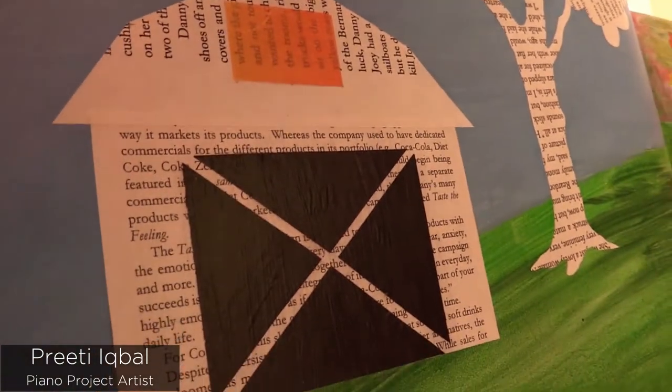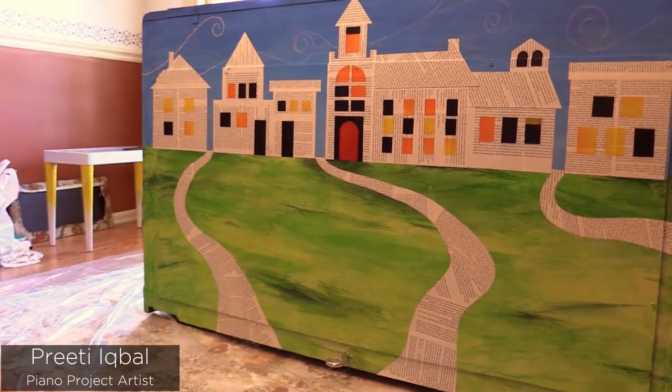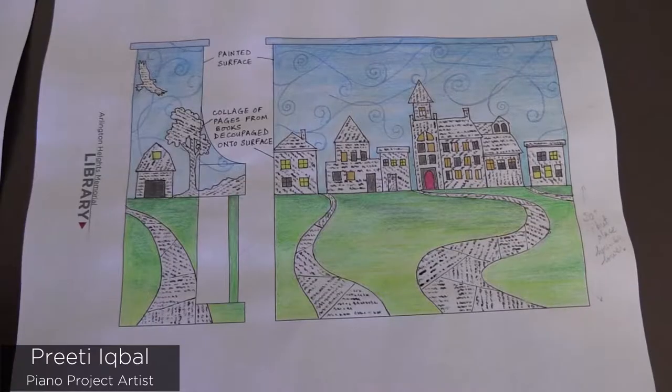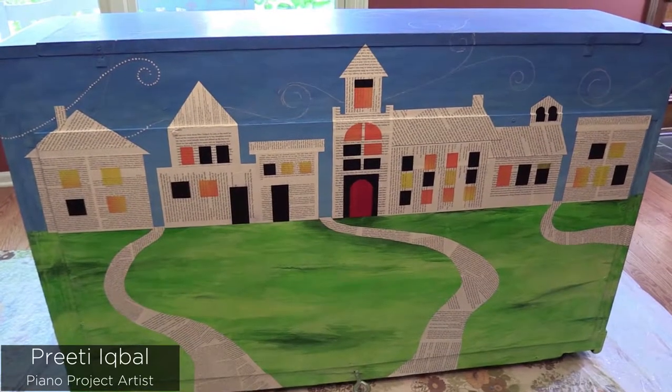I decided I wanted to incorporate a village scene, so on the back of the piano you can see that's what I've got going there. Then I decided to use pages from a book — actually in this case a couple of books — to decoupage and build up all the different elements.